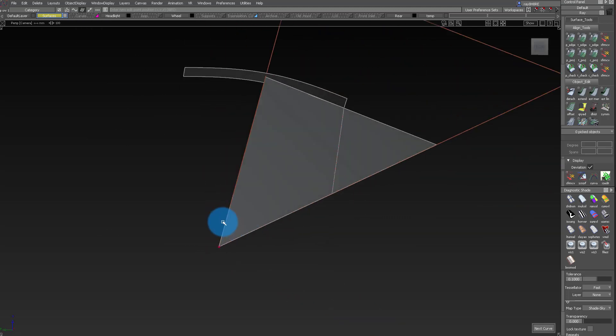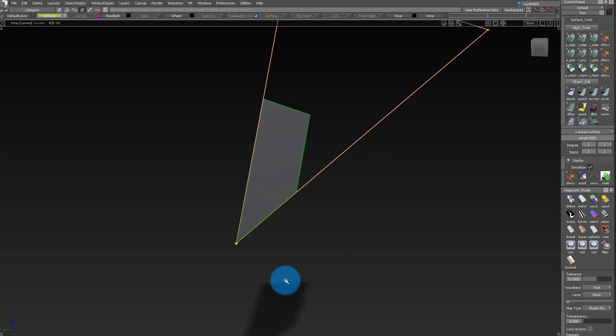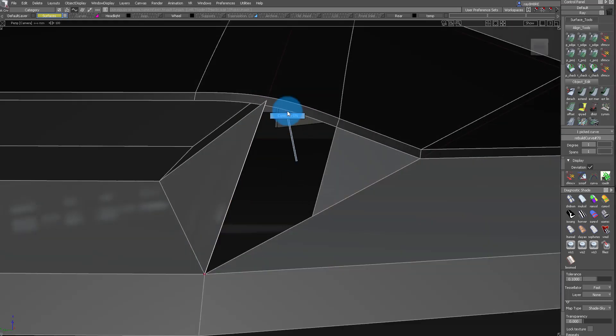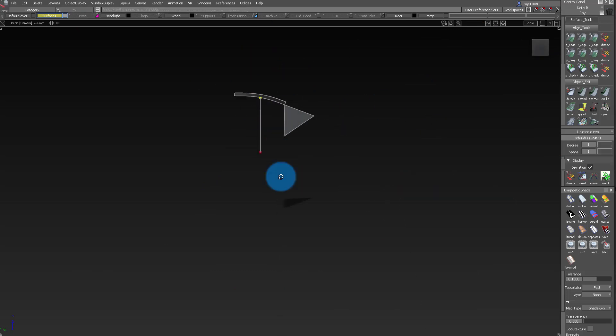When you skin something and it reaches one point, it causes all these errors — and that's sort of what happened here. But instead of rebuilding it, what I did is I just trimmed it out and then duplicated those edges. That gave me a curve network I could use to build that little corner, and then I could take that curve edge and connect it to the middle.